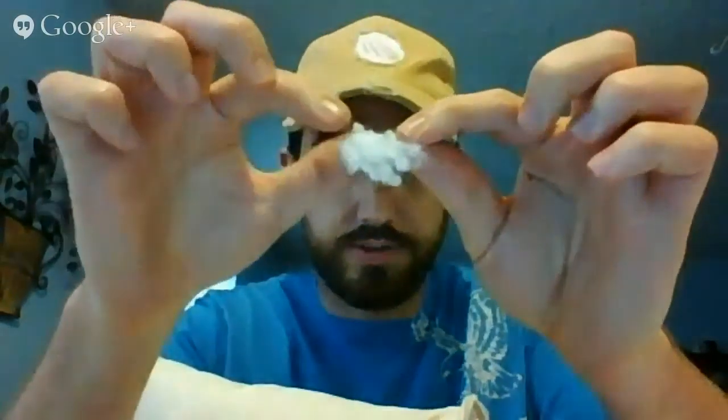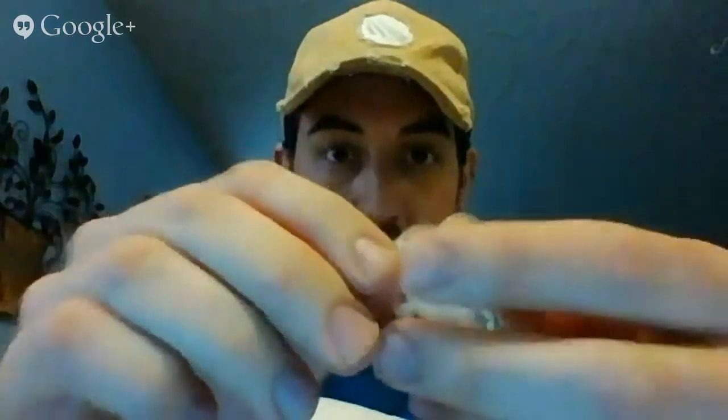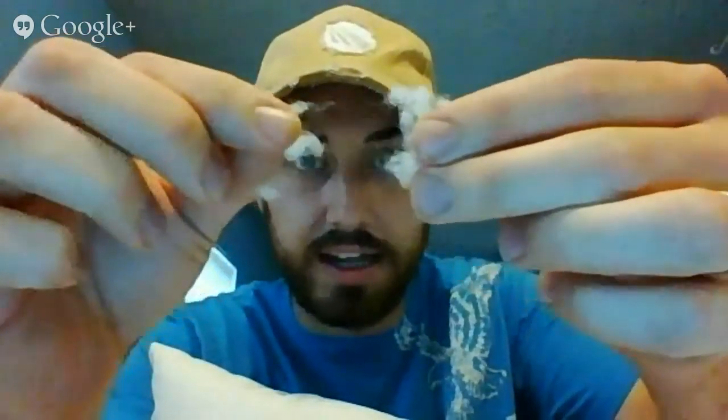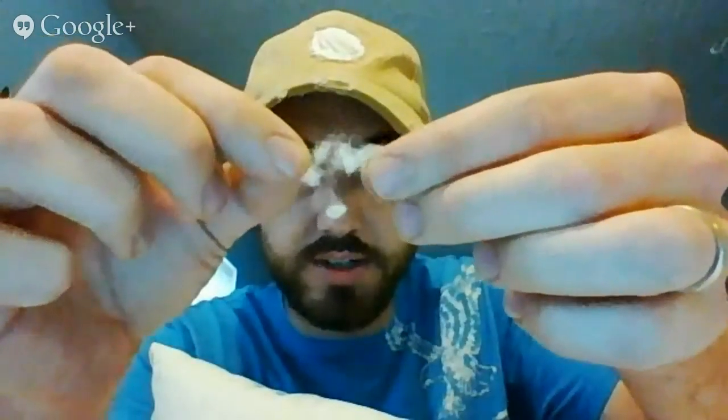Now, in our pillow — in the CaliPillow — I'm going to show you this. This is the cluster fiber. You see all those little clusters in there? They're so much smaller. This is a really premium kind of filling. I can't pull it very far before it separates, and you see those little clusters in there.